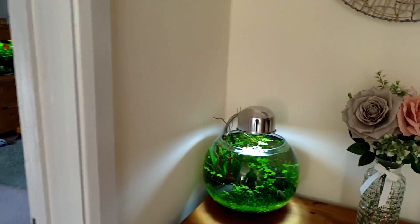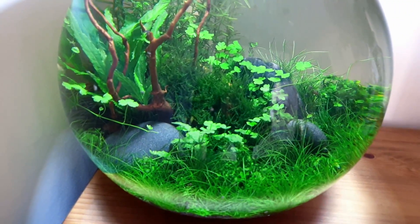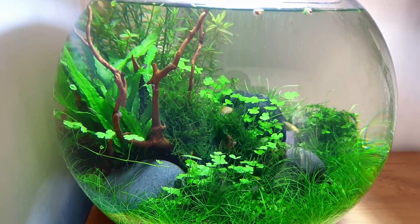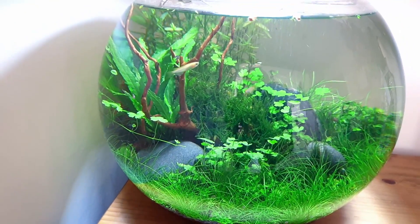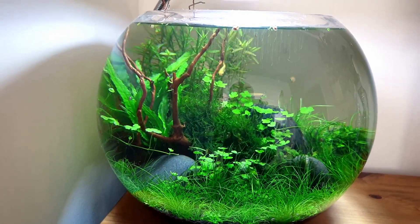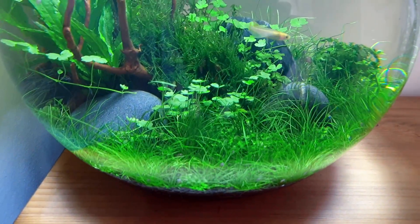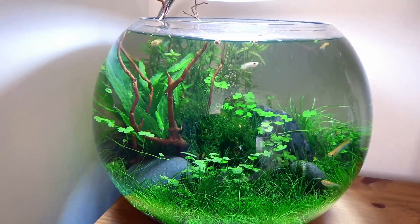On the table here we've got the bowl aquarium - this is doing fantastic. I know some people were upset about having five or six rice fish given they might get too large for a filterless bowl, but if they do I'll remove them and put something smaller in. At the moment they seem to be loving it. Everything's growing great. There's a tiny bit of hair algae on some bits in the middle that I'm going to chop away, but other than that it's brilliant. My wife loves this one as well.